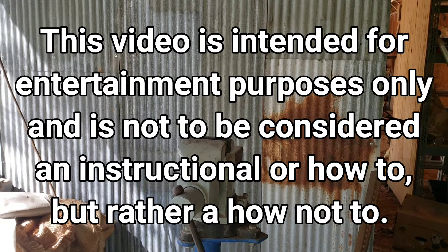All right, so the way that I'm going to show you to do this is probably the wrong way to do it, and I cannot recommend to anybody that you employ this practice. That being said, I'm going to do it this way, and if you want to do it this way, you can see how I did it here.